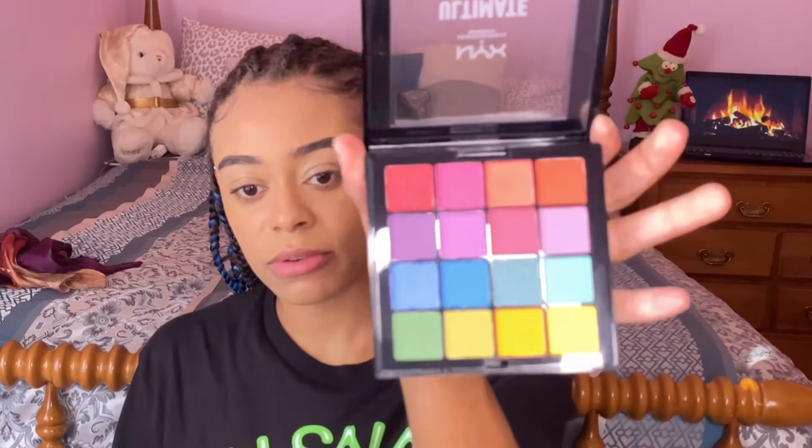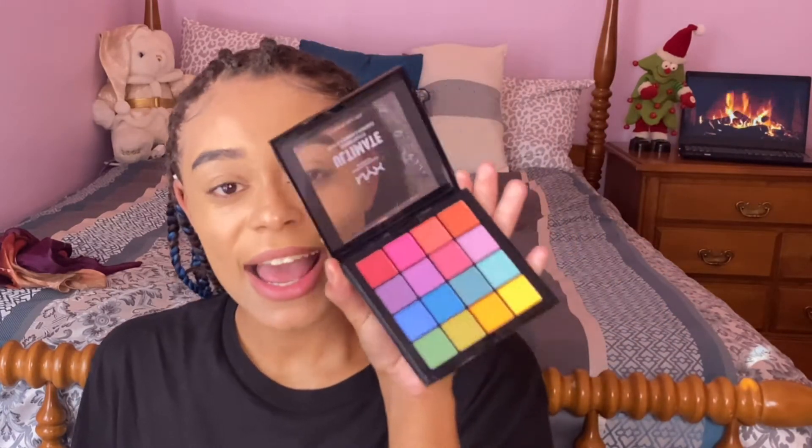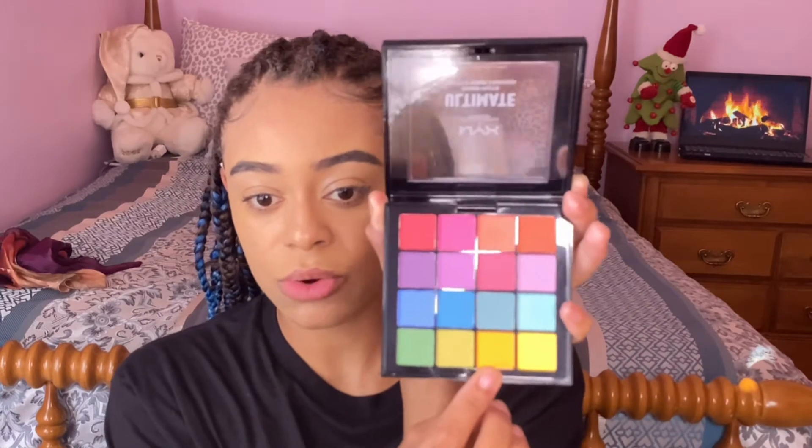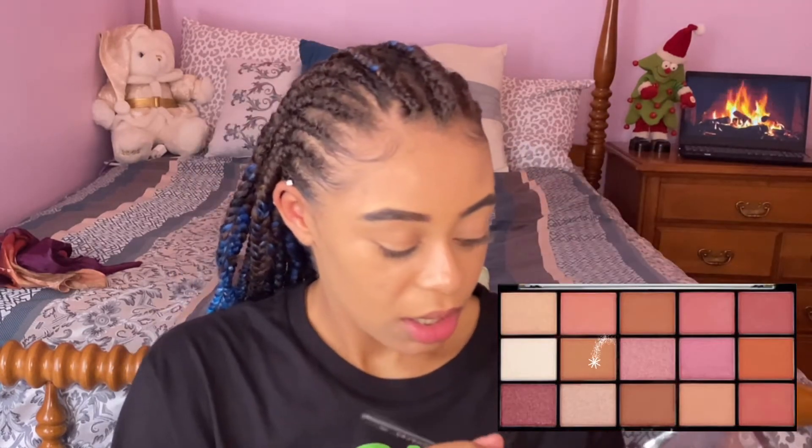...I'm going to use this NYX Ultimate Brights palette. This is just a pretty, very universal rainbow palette and I've actually never used this before, so this will kind of be a first impression — I hope it goes well. I'm going to use this orange shade right here because I'm doing a gingerbread look. I need a good amount of blush, so I've been loving this LA Colors blush in the shade Spice. None of these eyeshadow shades have names, so I'm just going to take this one right here and put it on my outer crease.